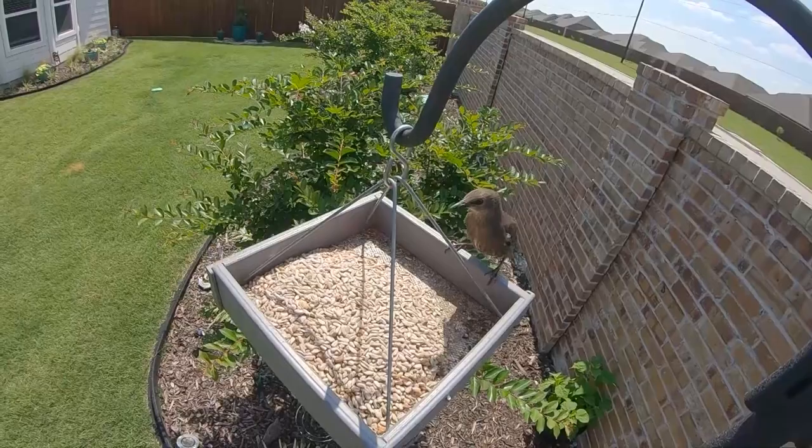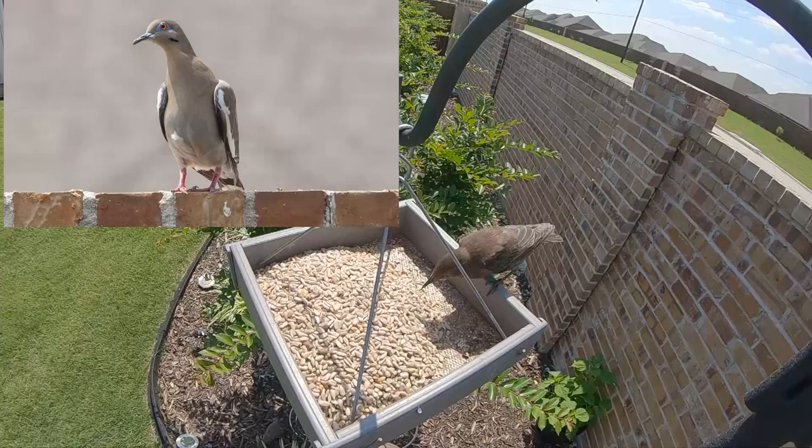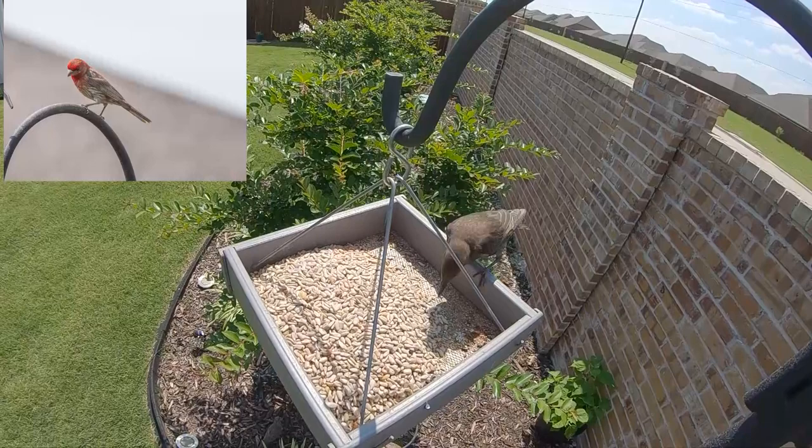I got so many good photos of these guys while I was out there shooting. The ones I ended up going with were this pair of house finches.